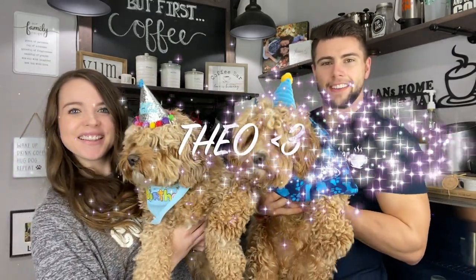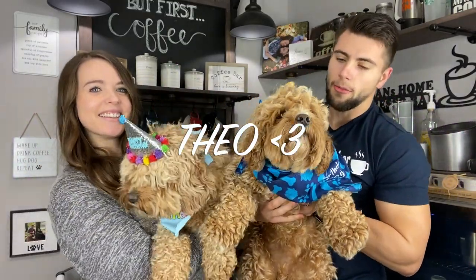And there's Theo. So we both got them all ready and camera ready, I should say.